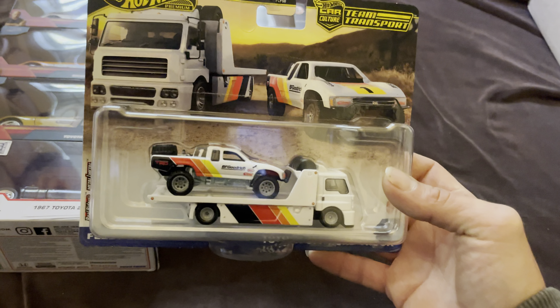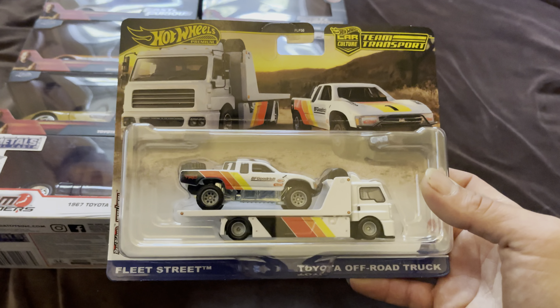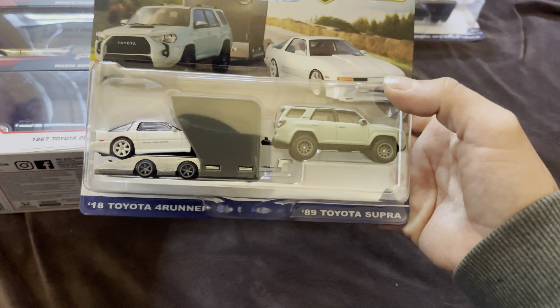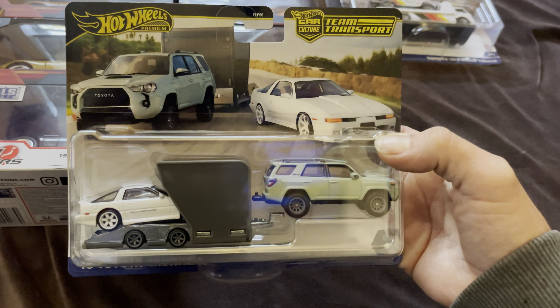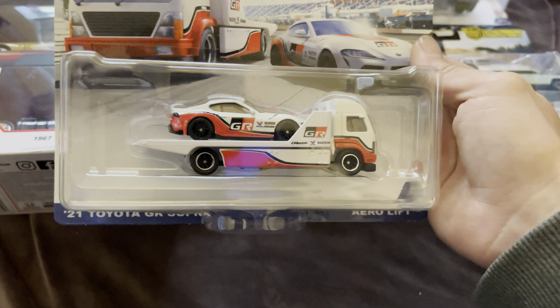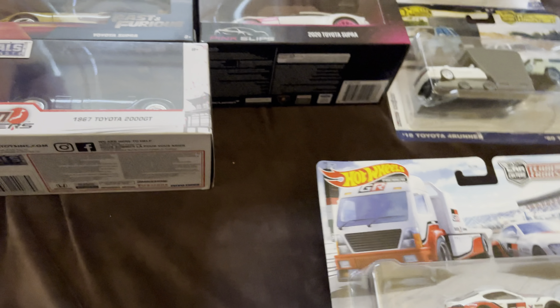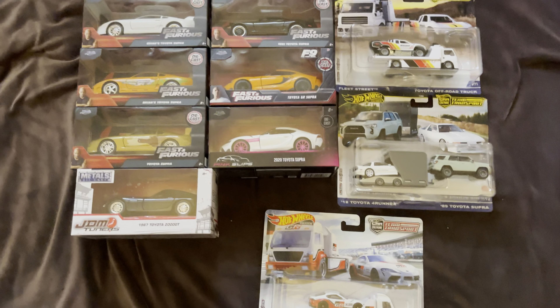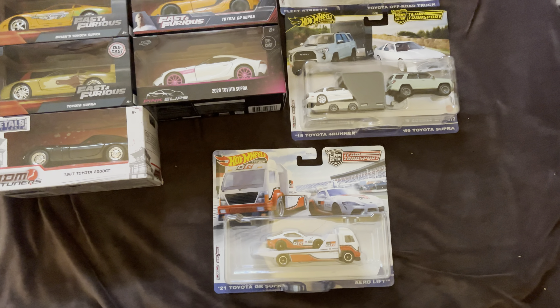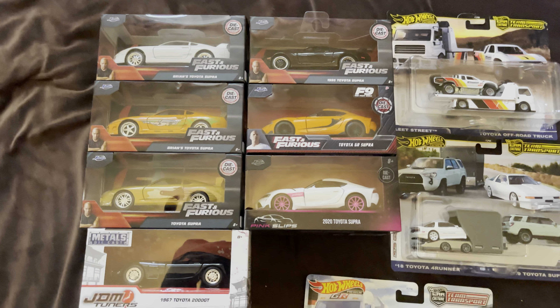I don't know if I showed you guys yet, but last week we also picked up the Toyota off-road truck with the Fleet Street — thought that was pretty cool. We also got the 4Runner Supra combo, part of the transporter set, and lastly the GR Supra with the aero lift, which is also kind of a cool truck. So yeah, that's what I've got so far this week — there's still more stuff in the mail but it's taking forever. Thanks for watching guys and I'll see you in a couple days, probably with new stuff.